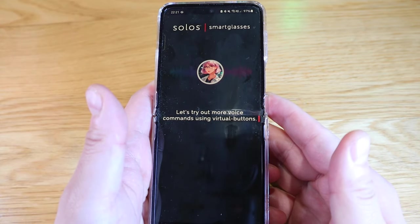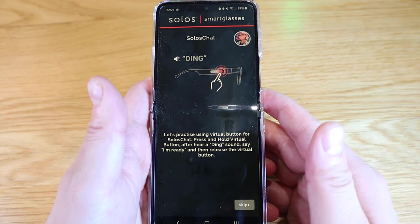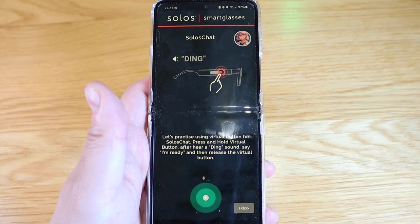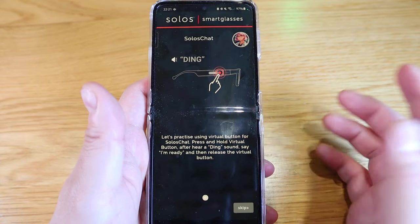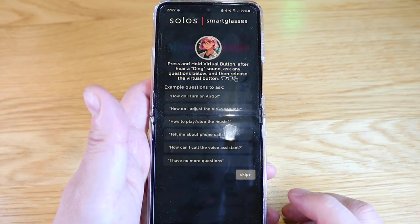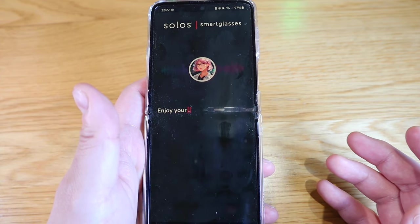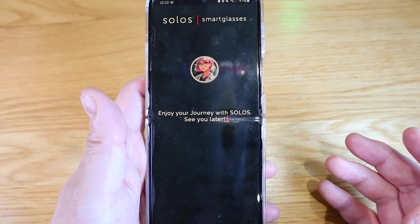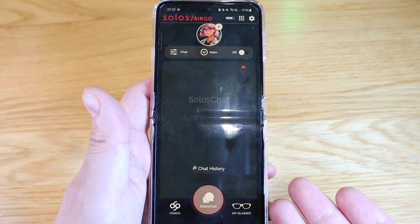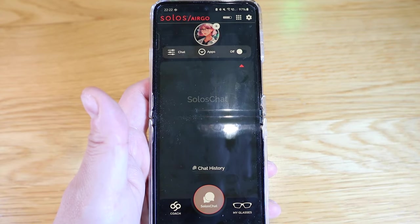Let's practice using the virtual button for Solos Chat. Press and hold the virtual button, and after hearing a ding sound, say 'I'm ready' and then release. So if I press that button — okay, it doesn't seem to work yet, so it's just a practice. Skip. Then: 'Press and hold the virtual button, after hearing a ding, ask any question and then release.' That is so cool. So that's all set up, and I thoroughly enjoyed that setup process — it just shows how intelligent the software and the smart glass are.